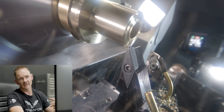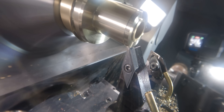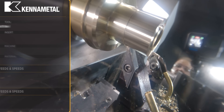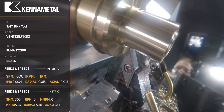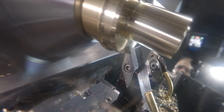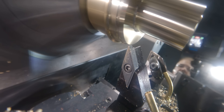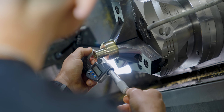No face grooves, no drills this time, so it should be a quicker process to wrap this up. Next, we're going to finish the face and the OD, dialing it in just like we did on the first side.